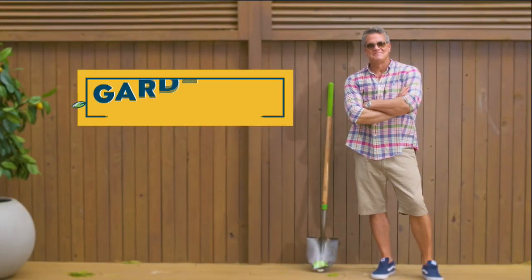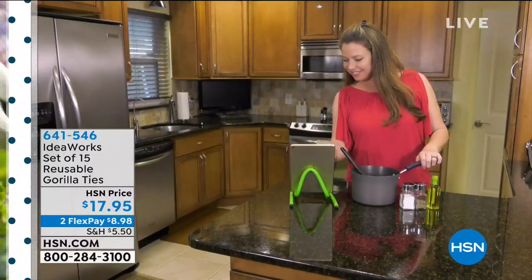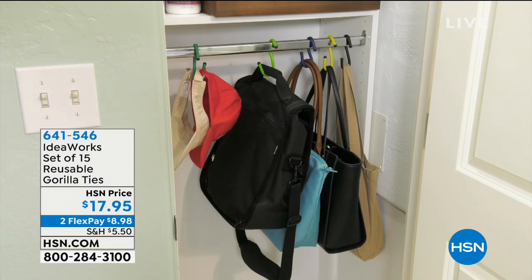The whole day is about taking care of your outdoor property, getting ready. Springtime is coming — the weather's starting to change, so it's time to get your garden growing and to start to get your yard in shape. We're doing all kinds of great ideas for you today. We're going to start you with something from IdeaWorks. These things are so dang smart.